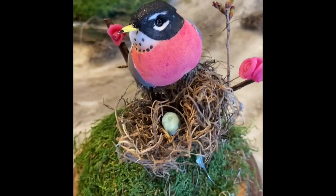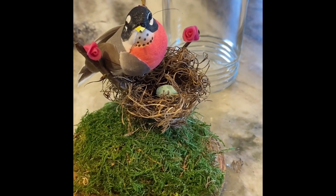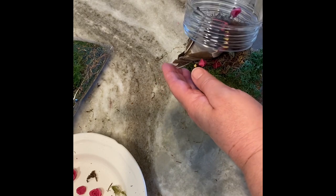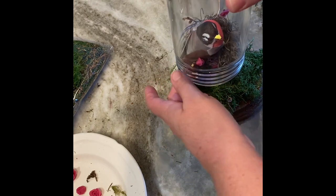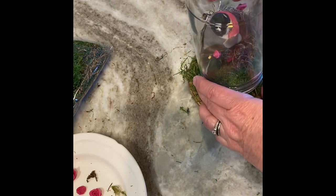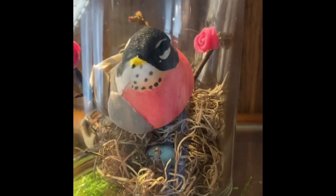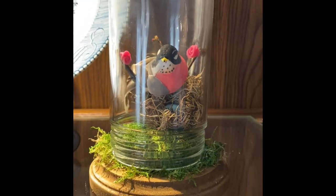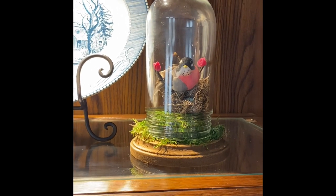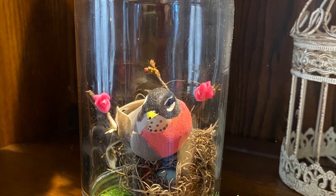There's the sweet little bird — she is kind of big, but I could not find any really small birds and it turned out fine. Now I'm just going to carefully slip the cloche over the bird, using my finger to position her so it fits. You can add a little bead of glue to the bottom to hold the glass in place — and there's the finished product! I think it turned out really cute.